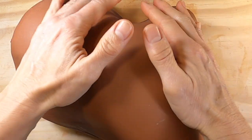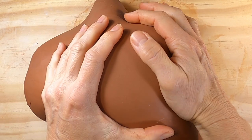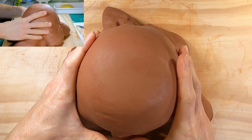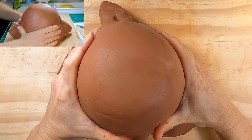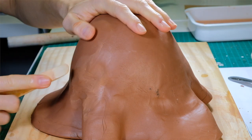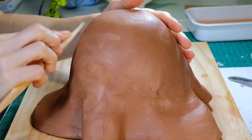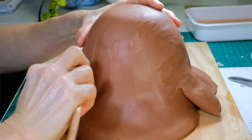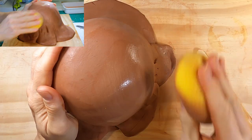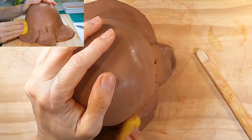Drape the slab of clay over the pot, making sure you centre it so that it hangs evenly on all sides. Press the sides down, pushing the bumps in and down. Try to apply an even downward pressure all around, aiming to keep all the walls of the bowl the same thickness. You can use smooth rounded pottery tools such as a wood tool or a rubber kidney to keep working the sides of the bowl. If the clay becomes too dry, wipe it down with a damp sponge. Be careful not to use too much water though, as this will weaken the clay and make it difficult to remove from the mould.